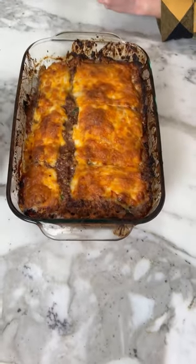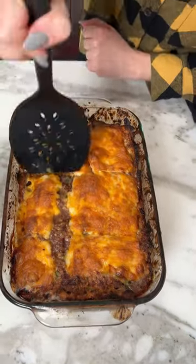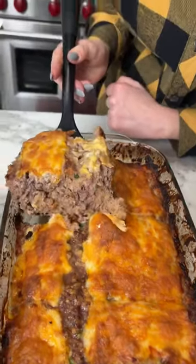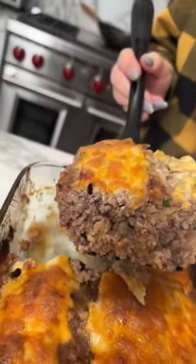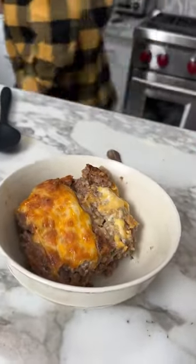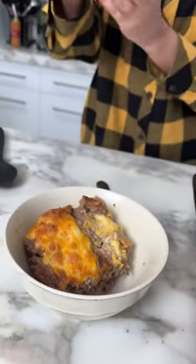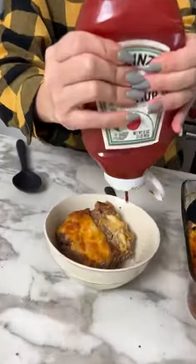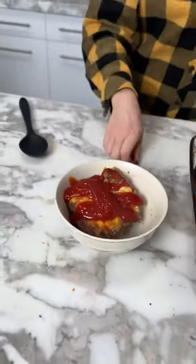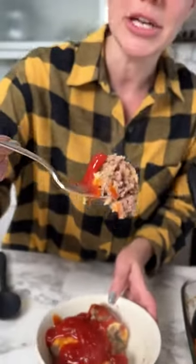Let's dish some of this up — oh my goodness, it's gonna be so good! Look at that, it all came together! We're gonna put this right in our bowl, and I forgot something real important: every good meatloaf needs ketchup on top, just like my mommy used to make it. Y'all have to try my mama's famous meatloaf recipe — mmm!